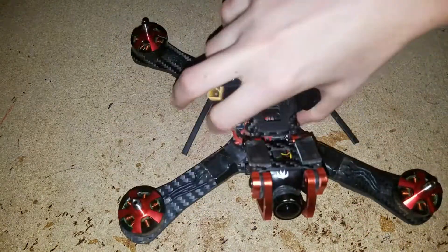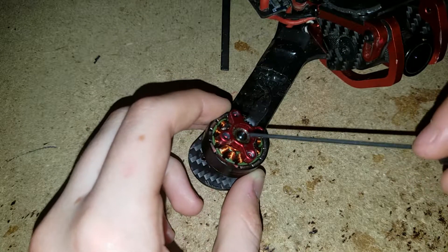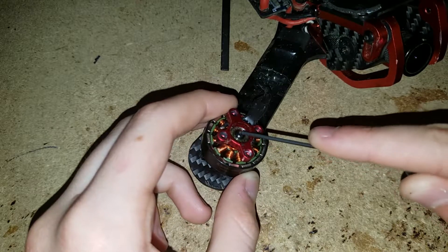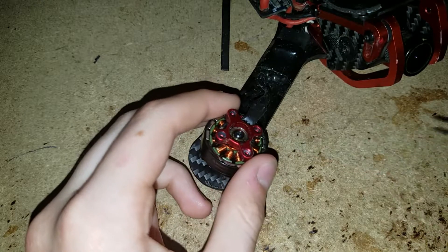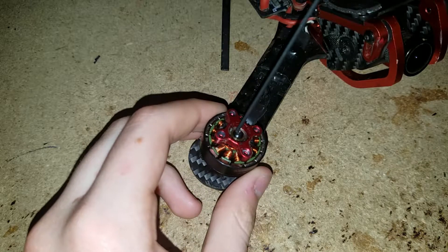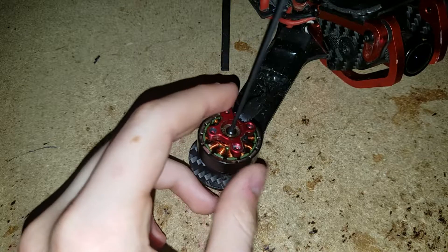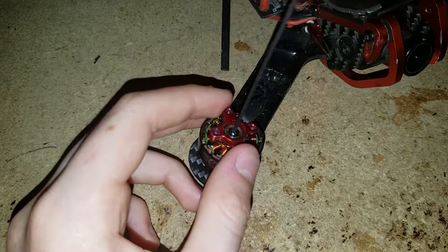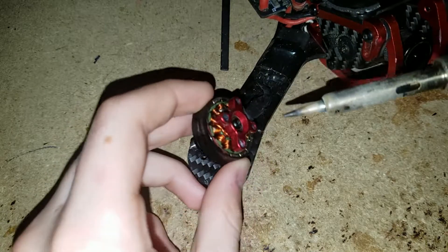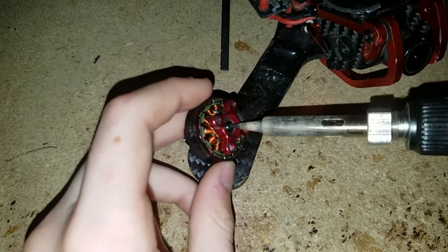I'm going to desolder the motor from the quad first, then we've got to take this little set screw out. Just to be sure you don't strip the screw out — because they are really in there good with Loctite, and I'm pretty sure Brother Hobby uses Loctite in their motors — I'm going to heat up the screw with my soldering iron. Just stick it in the hole like that.